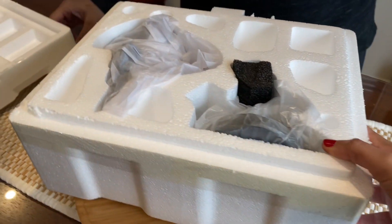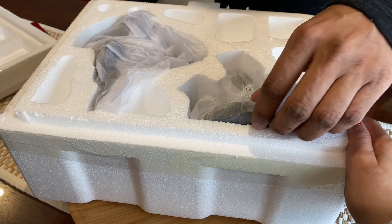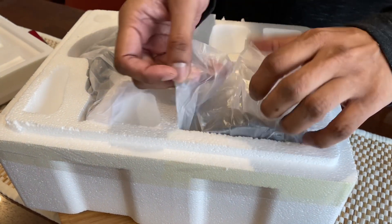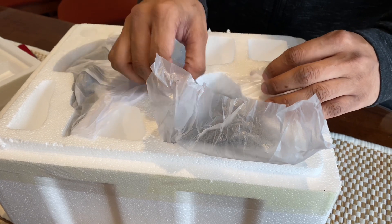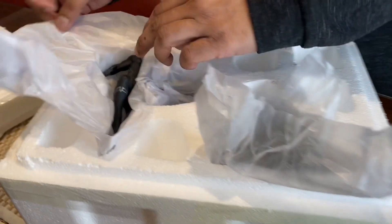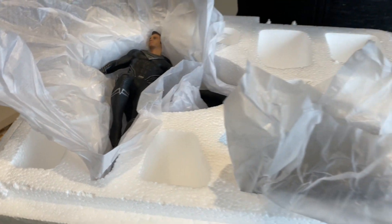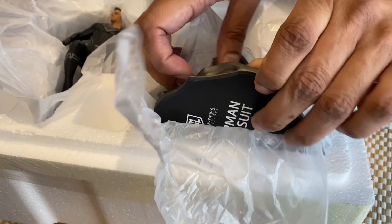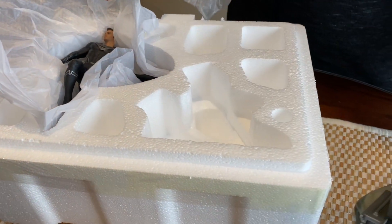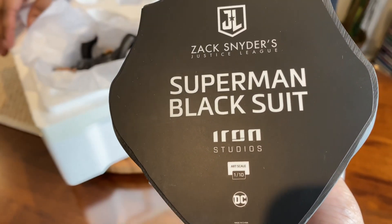This looks really funny to me compared to the other unboxings we have done — we've done larger scales with some pieces, so here's a little one. Such a little base. It's such a cute one. The base is a little heavy.